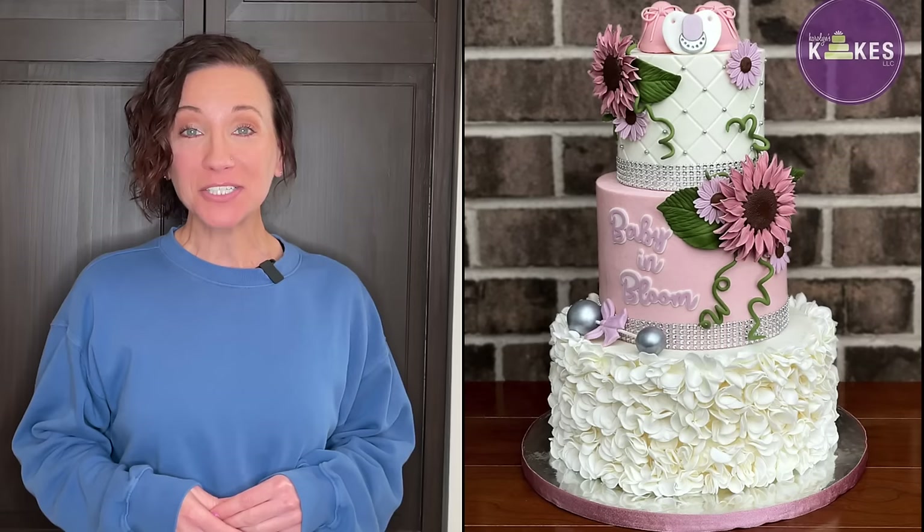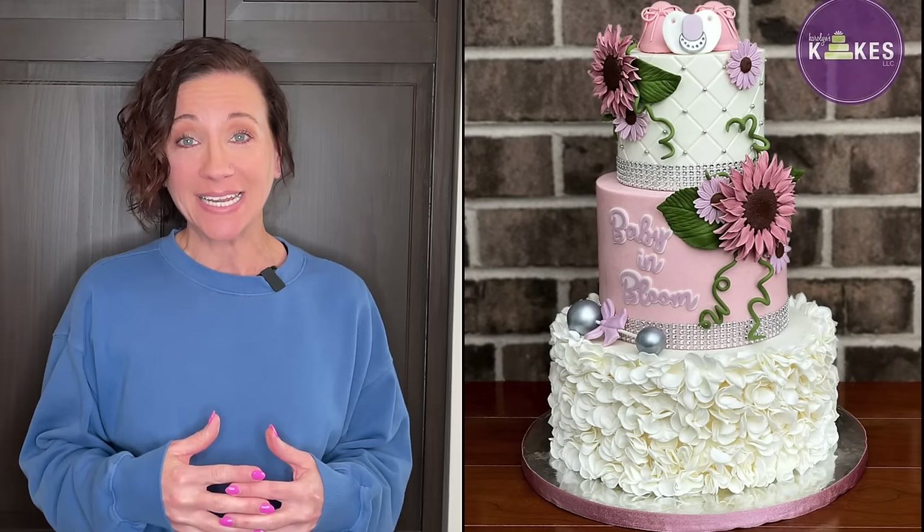Hi, it's Carolyn. I'm here to help you learn how to bake and decorate amazing cakes. In this video I'm going to show you how to decorate this baby in bloom cake. This is going to be a pretty long video so there are chapters linked below. I was asked to make this cake for a baby shower, and she asked me to design it so it looked like a baby shower floral cake, and this is what I came up with.